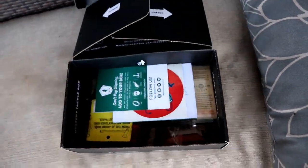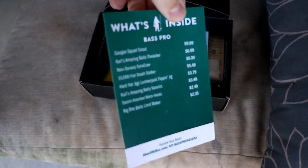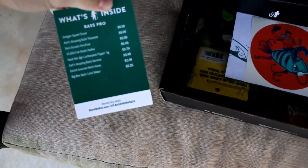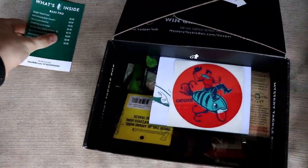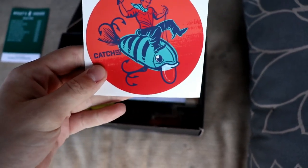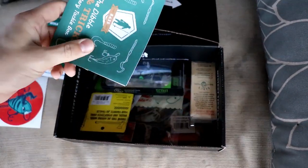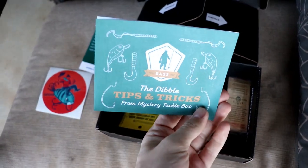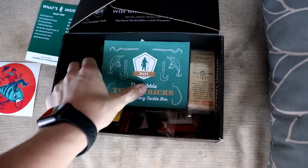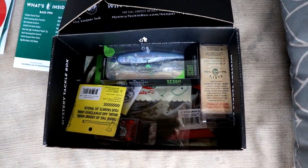We've got the little Mystery Tackle card right here — this pretty much tells you everything that's in the box. There's also a sticker of a little cowboy riding a crankbait, which is pretty cool. And we've got the little Dibble Digest, which is what it used to be called — it comes with tips and tricks based on the baits in the box.